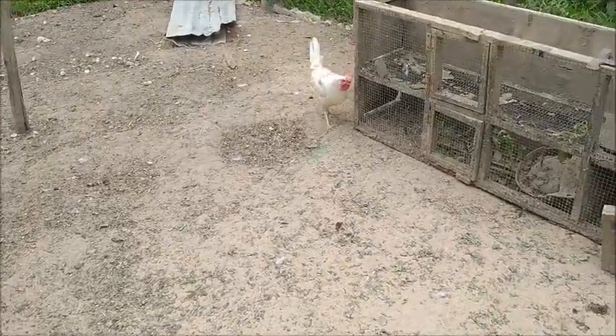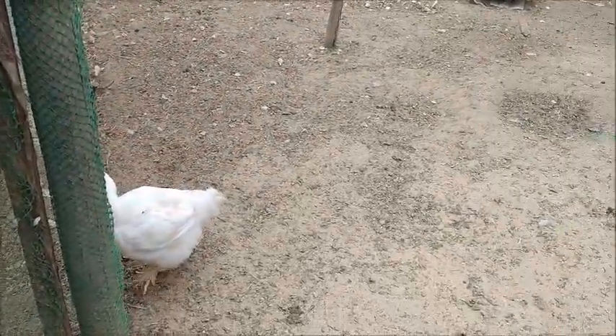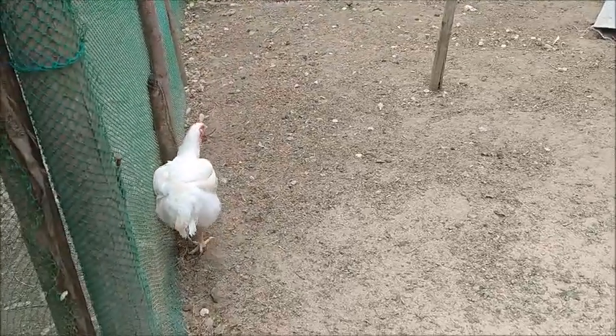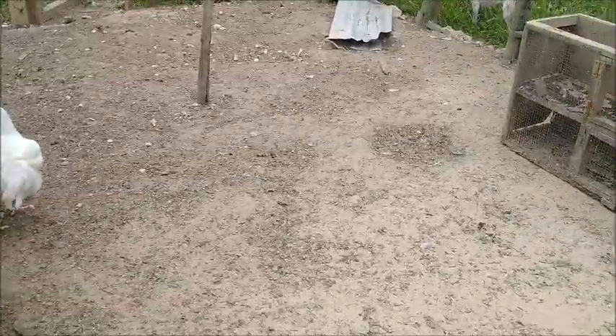We've only got one rooster, and there's like 14 or 15 hens — something like that. With only one rooster with that many hens, not all the eggs that are laid are going to be fertile.